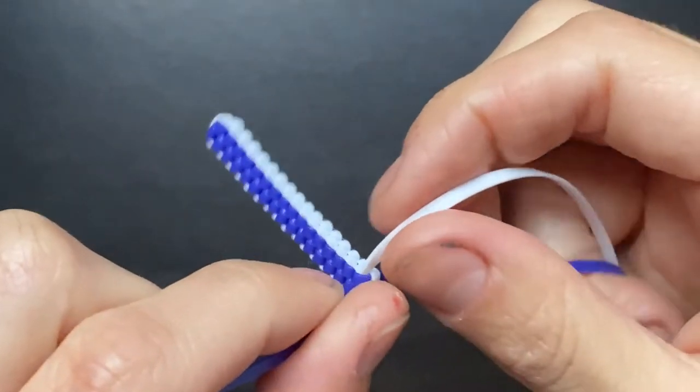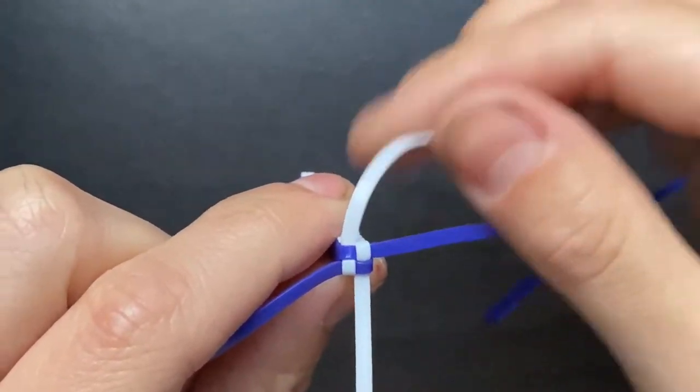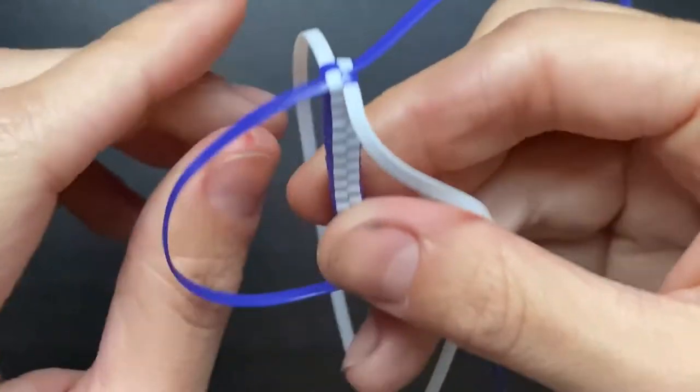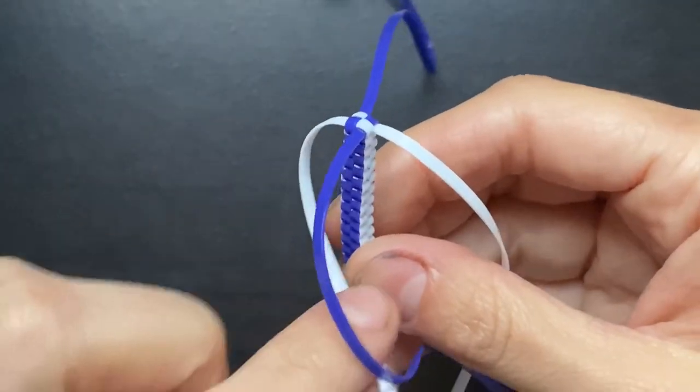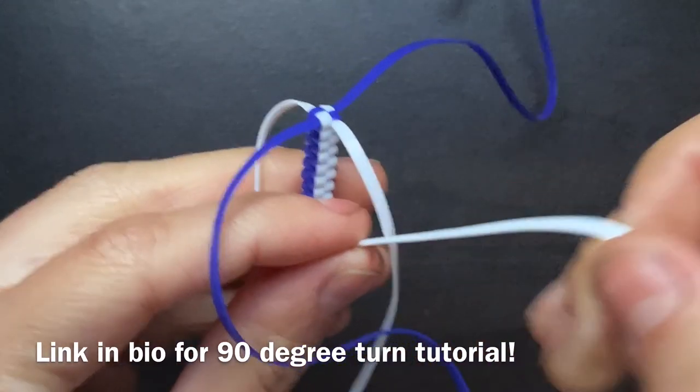I just fast-forwarded to this next step. It's really all up to you — you can get as creative with this as you want, however big or small you want to go. I've chosen that I kind of want to stop here, so now I'm going to be doing a turn.